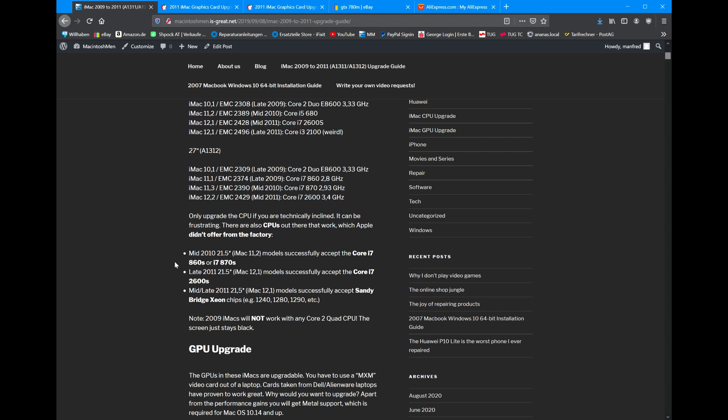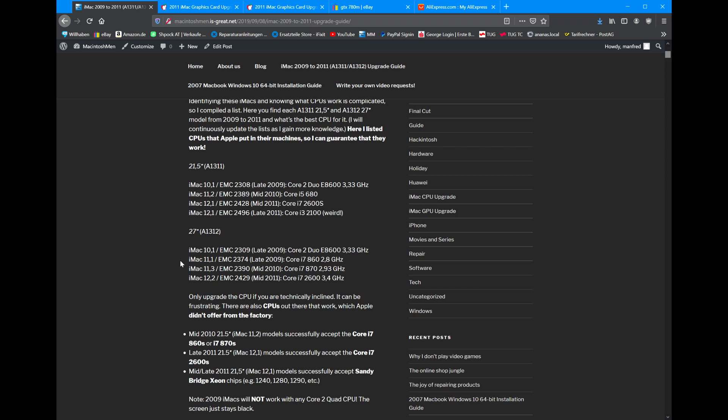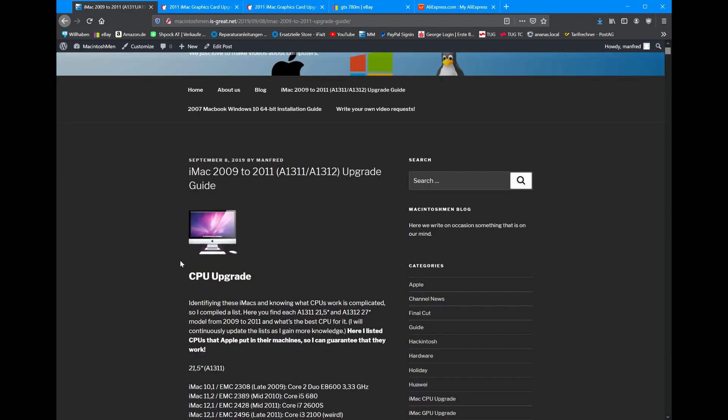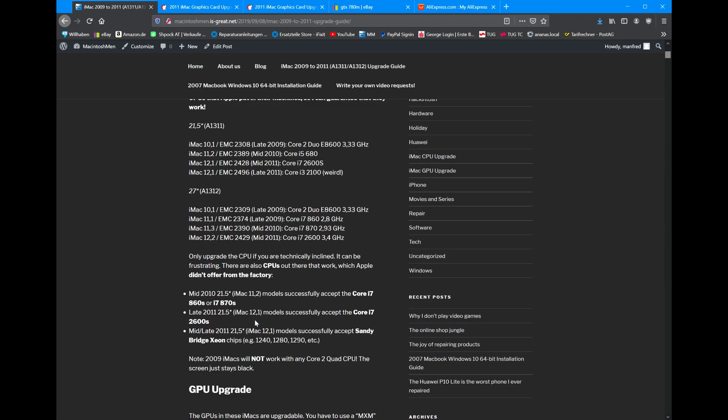They will work just fine, so you can just read through all of this. If you want to be a little more adventurous, you can also choose from a lot of different Xeon chips in 2011 iMacs. But I wouldn't really recommend that — I'd just say stick to the ones that are tried and true, because tearing this iMac down, putting the CPU in, putting it back together just to find out it doesn't work is just not worth it.